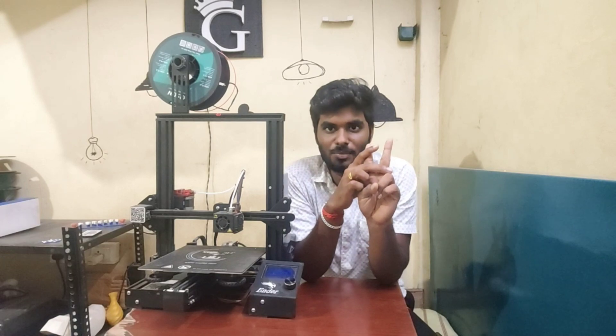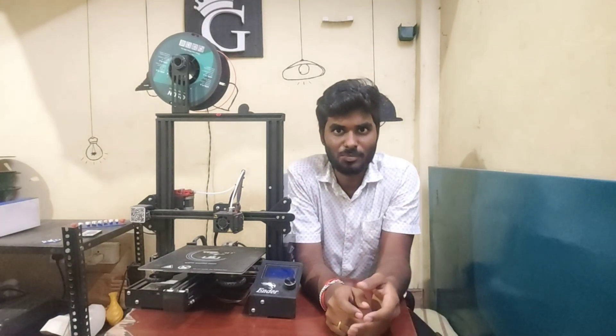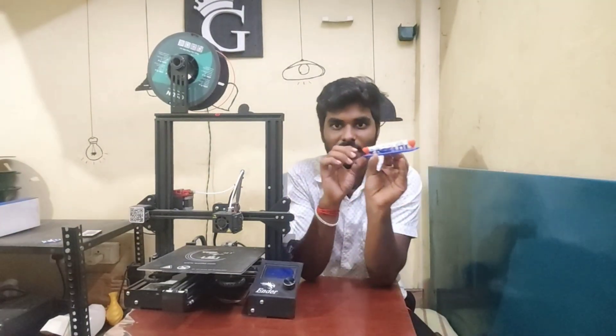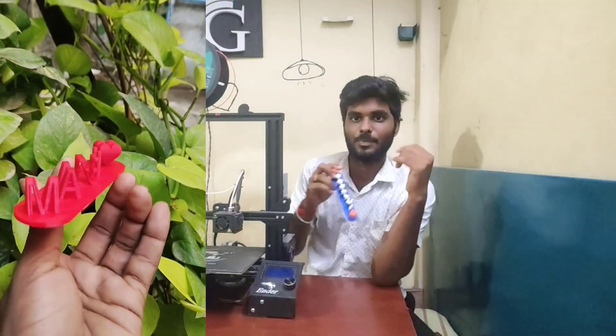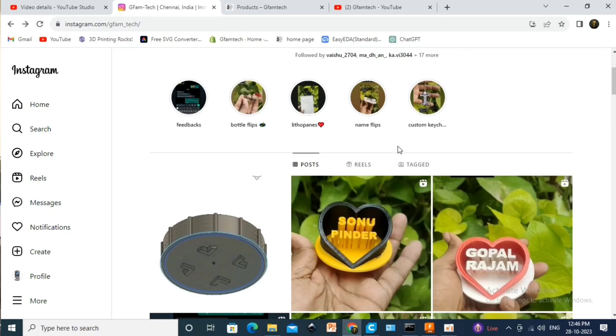Second point — I will do it in two ways. First way is custom products. You can do custom products with a 3D printer. Here is the name flip. If you want to know the visual, I will add the video. There are name flips and custom keys — you can do that.